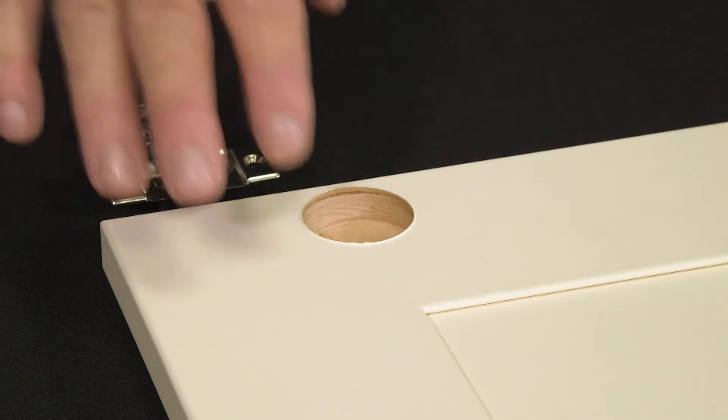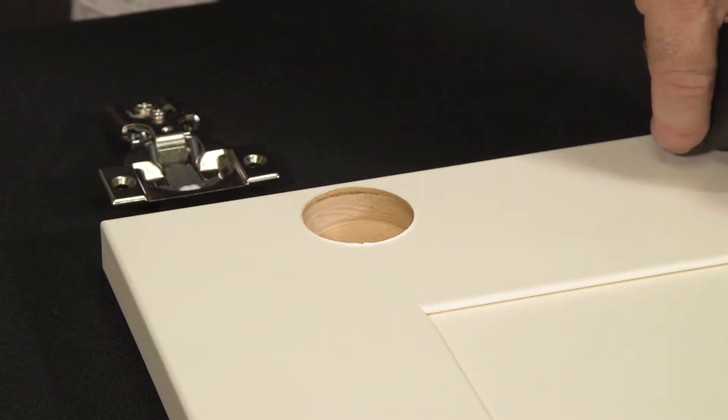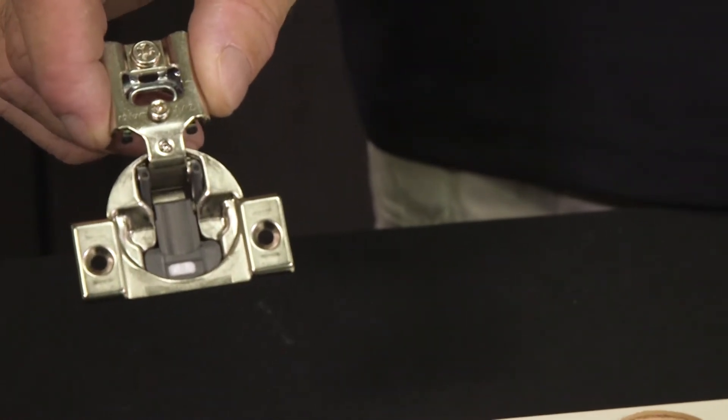If you choose to have your doors bored by us, they will come with three-inch centers down from the top and up from the bottom as a standard bore. Today we're going to use the half-inch overlay hinge, which is the most common hinge in kitchens.